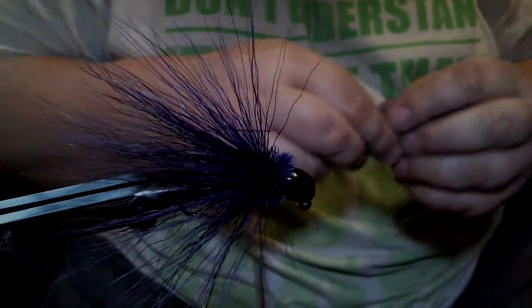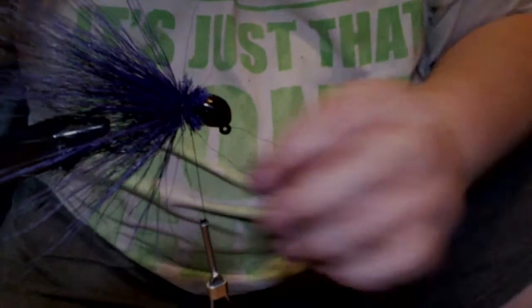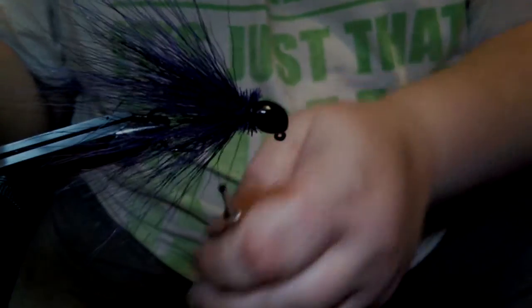We're just about done. I'm going to grab this here, make my wraps, move it back and forth. I apologize — I shook my bench and knocked my camera over; I broke a little tab on the mount. Anyway, when you're making the wraps up above to your collar, by moving this back and forth you won't trap all your hair down against the head. Put a couple up above, and now the whip finish.